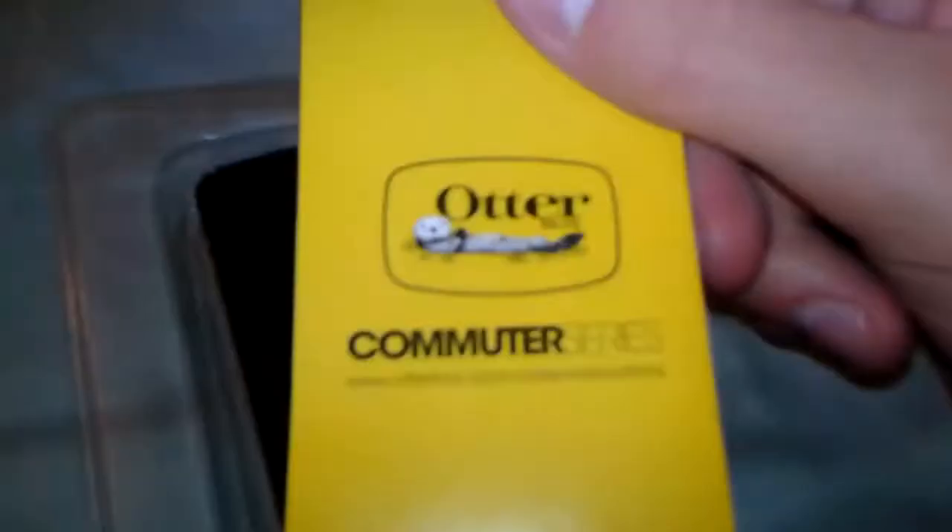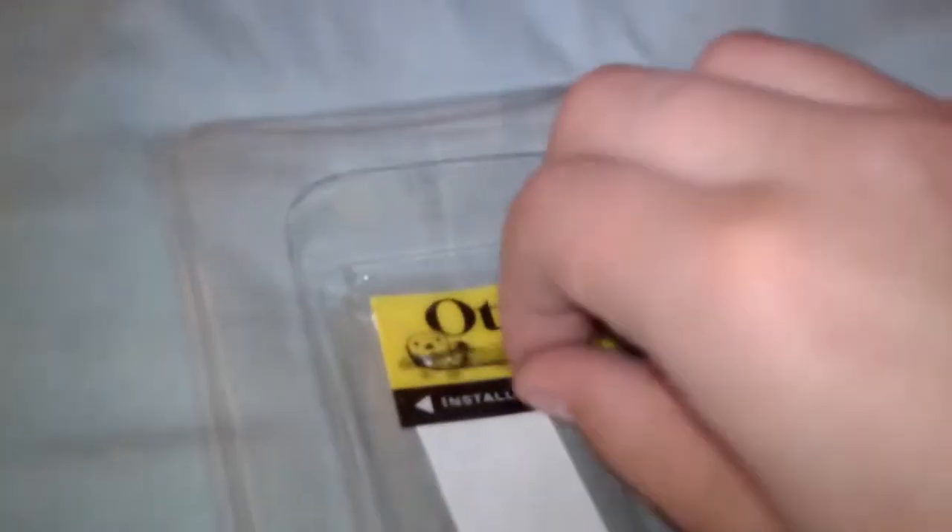In that box it had all this good stuff: a pamphlet — like a little 'check out their website' thing — also instructions on how to put on the case. That's how you put the case, for you guys that don't know; not that hard, it's not rocket science. It also comes with a plastic screen shield, but I don't recommend it. I would rather get the InvisiShields.